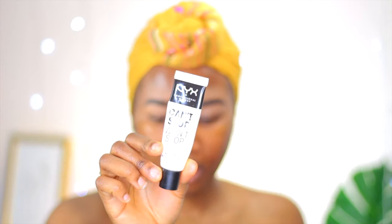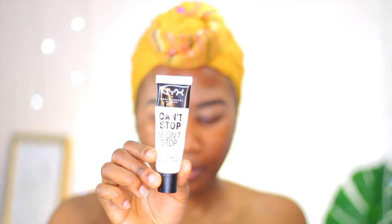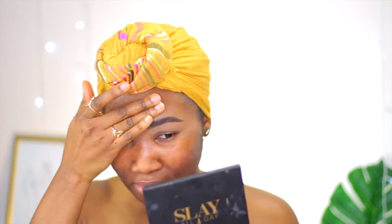I did my brows off camera — I actually filmed a tutorial so I'll share an updated eyebrow tutorial soon. The first thing I like to do is put on a primer. I'm going to be using the NYX Can't Stop Won't Stop primer. How are you guys coping with the corona? For me, your girl is tired.